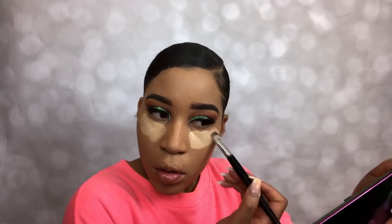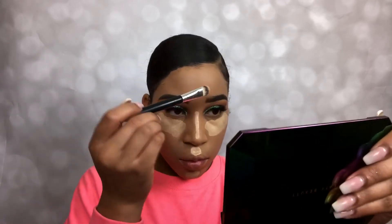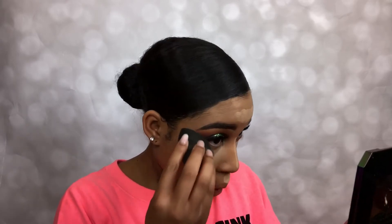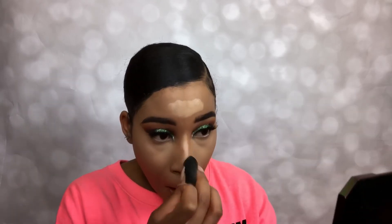I'm using the NC 30 concealer from MAC to highlight my face — under my eye, my nose, my cupid's bow, my chin, and a little bit on my forehead. I love doing my eyes, but beating my face is my favorite part because if you have a great foundation you're set to go. I'm just gonna blend this concealer in from side to side, up and down, until it looks flawless.